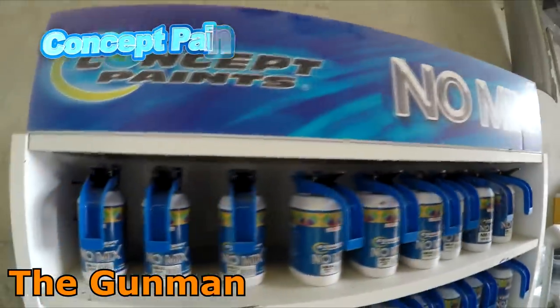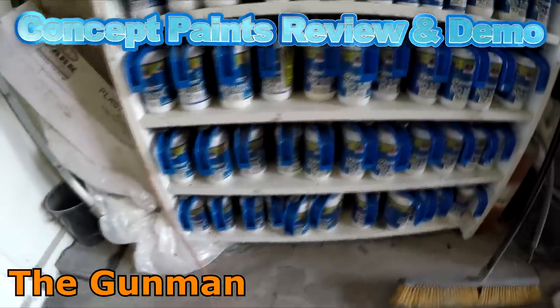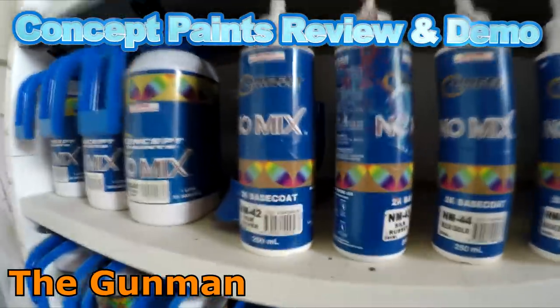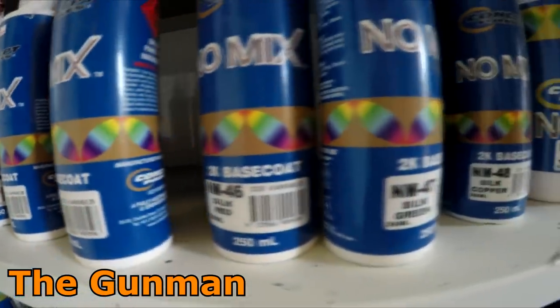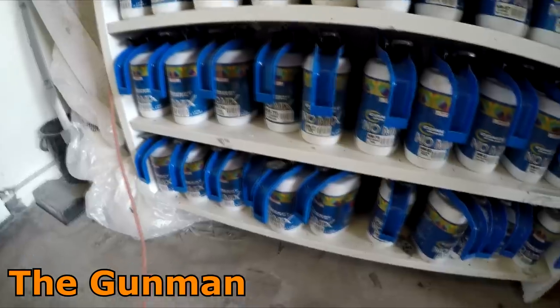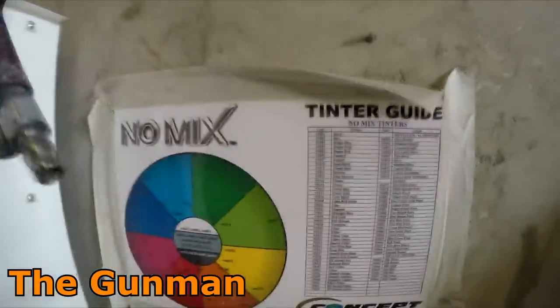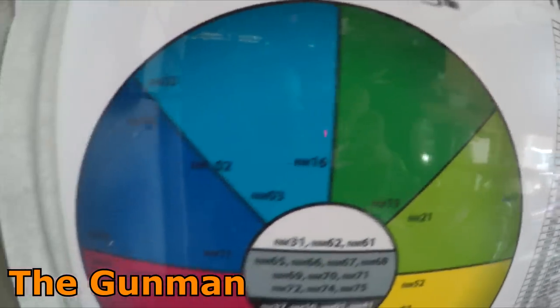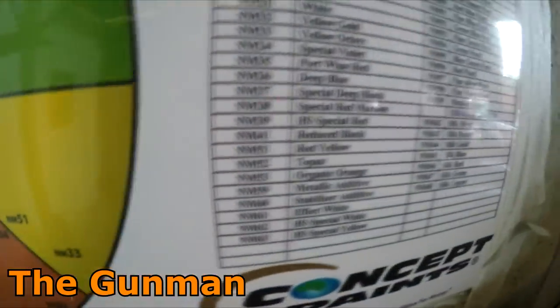Welcome to this episode of The Gunman. This video is a review and demonstration on Concept Paints. I'm going to be mainly reviewing the no-mix base coat system, however I will do my best to include what I know of the rest of their paint system. You may notice there's something a little bit different to most other paint systems — it doesn't have any stirrers on there, and yes, as the name suggests, it's called no-mix, so you do not have to mix the base coat before you mix your colors up.